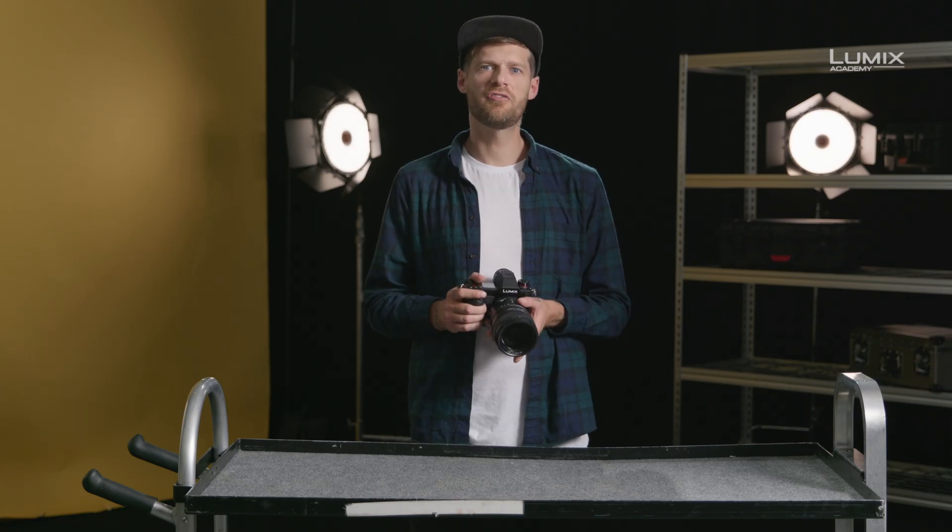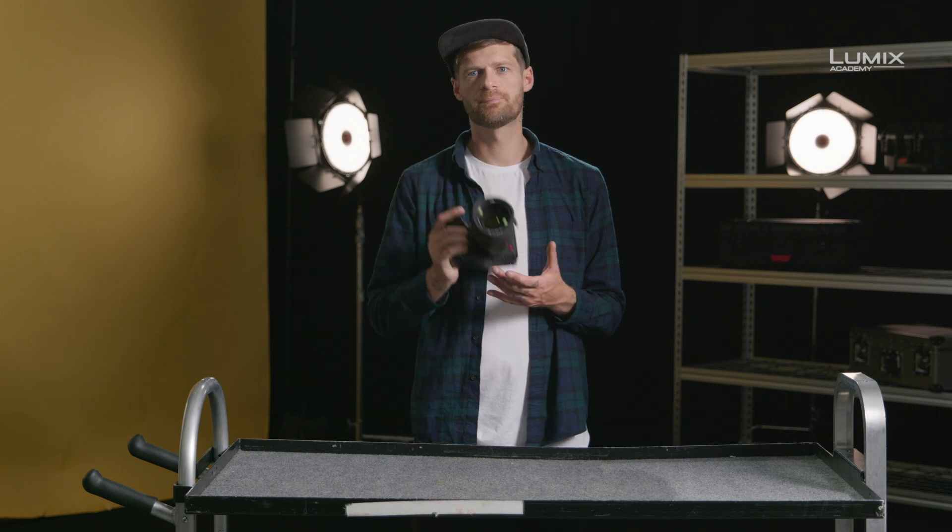And that's the new recording filter mode on the Lumix S1H. Panasonic.